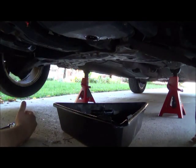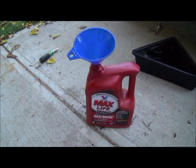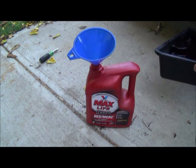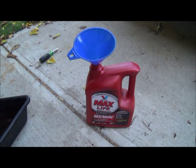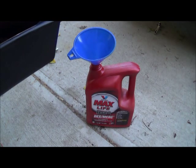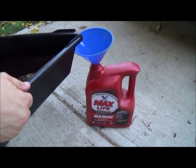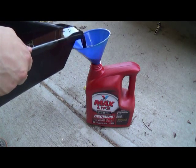Next I'm going to dump the drained fluid into a spare empty gallon container so you can see how much you pulled out, because you want to replace with the exact same amount — it should be 3.2 quarts. Having an extra funnel helps obviously.